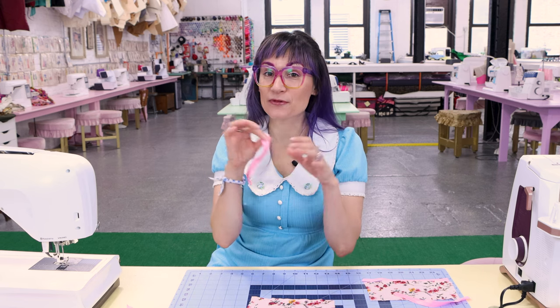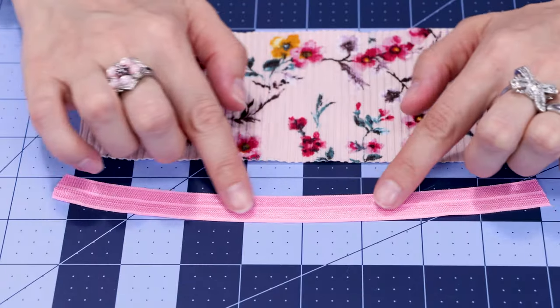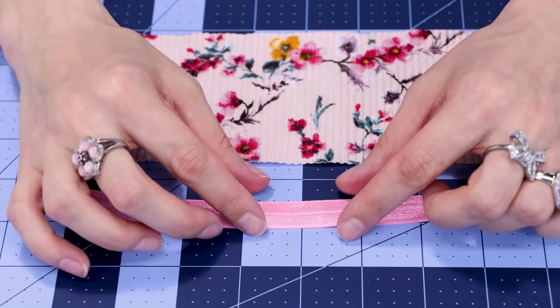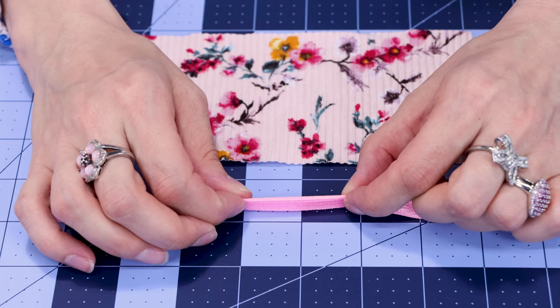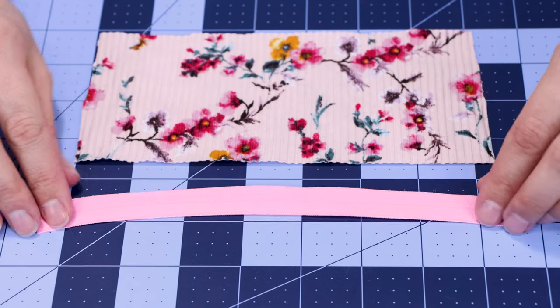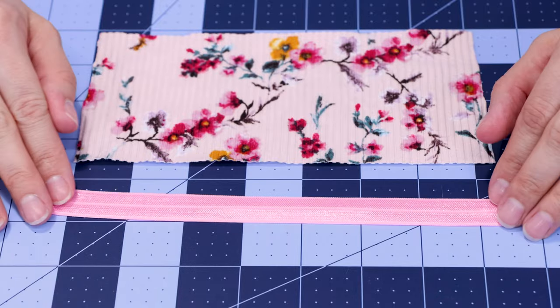Let's check out this FOE before we start sewing it. On the outside of the elastic you'll see a little division in the center and that's where the elastic is going to fold. On the back of the elastic it looks more matte than the outside — the outside is a little shinier.